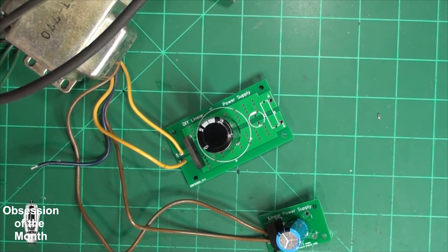That's it. Another successful DIY on a linear power supply. Thanks for watching.